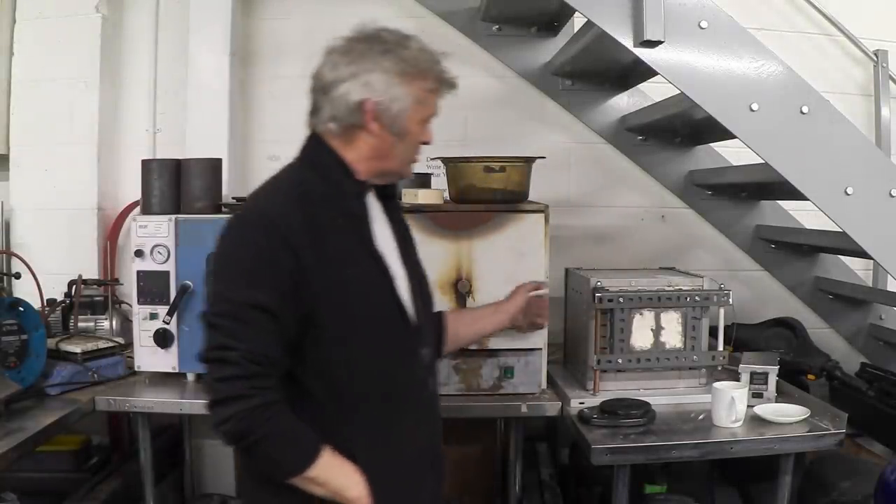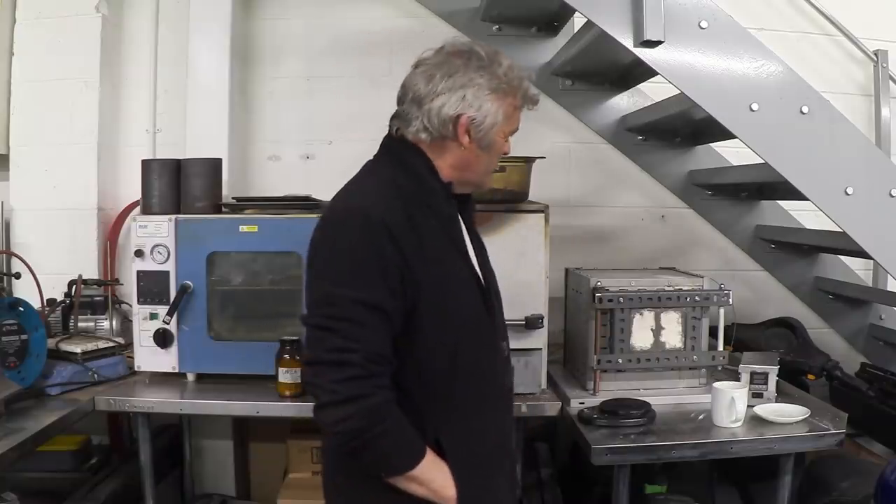Here's our new kiln, pride of place next to the lab kiln that I bought. We're going to give it quite a lot of use. I've obviously been playing with it a little bit and to be honest it's awesome. What we're going to use it to make is some graphitic carbon nitride.